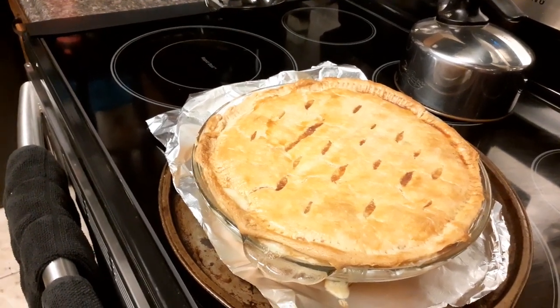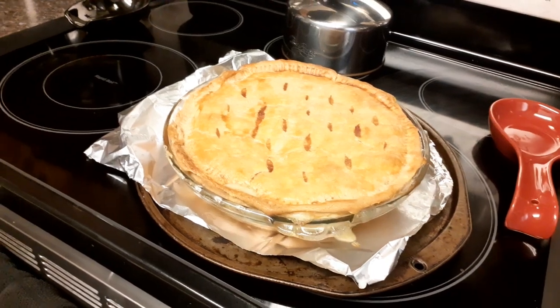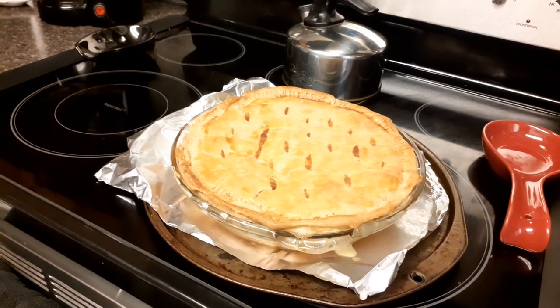You can use any vegetable you want. I had to delete the video before this because it was lopsided, and I don't know if something's going on with my phone or what, but I'm having a little bit of trouble uploading videos.